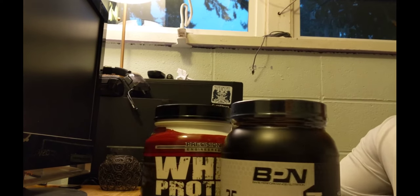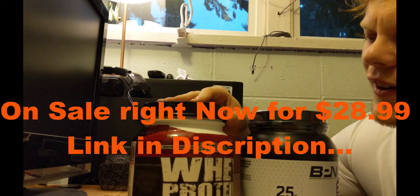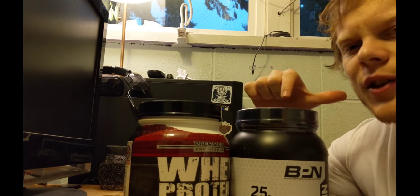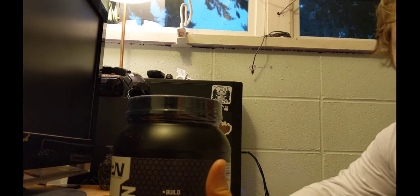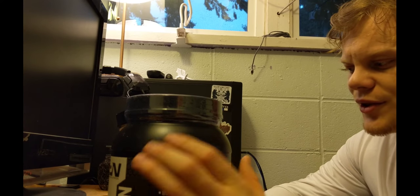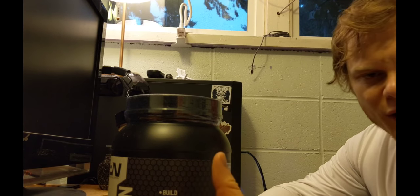There are some significant differences between this whey protein isolate I was using before and this BPN whey protein. If I remember correctly, this is running at close to $50 per container and this is running closer to $30. Both have 130 calories per serving. The Precision Engineered has no fats and no cholesterol, whereas BPN has 1.5 grams of fat and 60 milligrams of cholesterol.